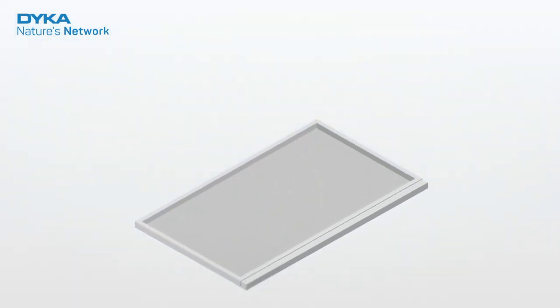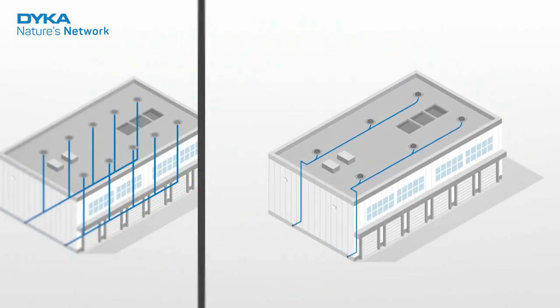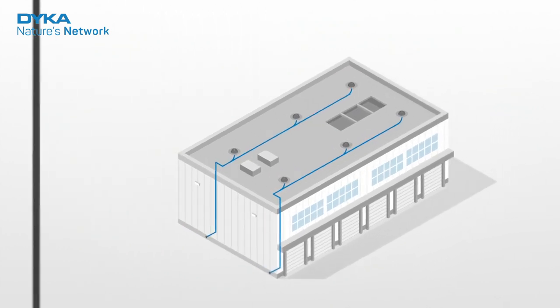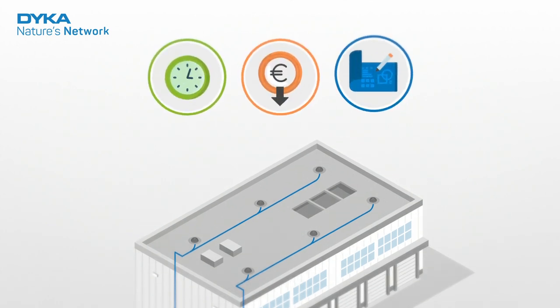As a sustainable system, VacuRain consists of as few components as possible. For example, it requires fewer roof outlets and fewer pipes than a traditional system. This means you benefit from fast installation, lower construction costs and more freedom in the design phase.